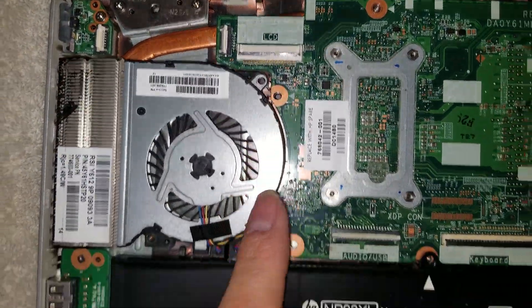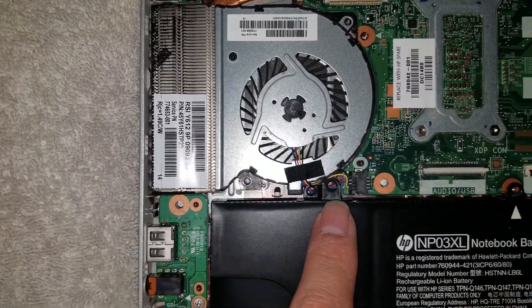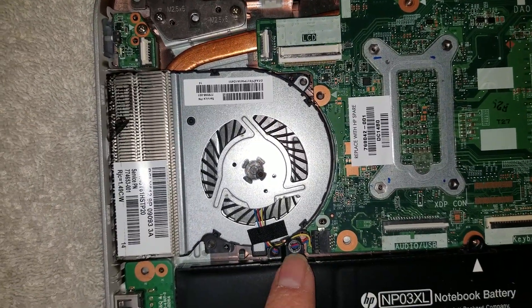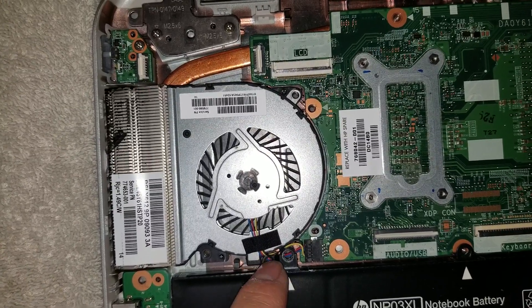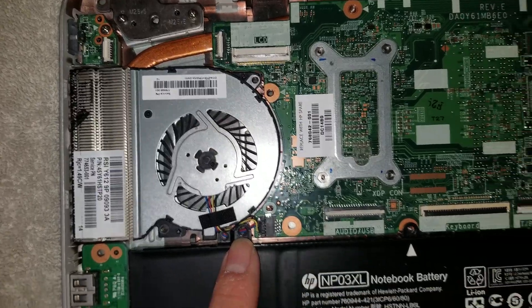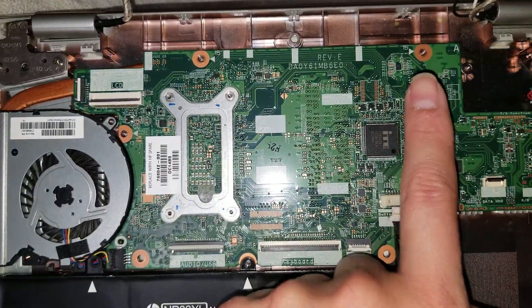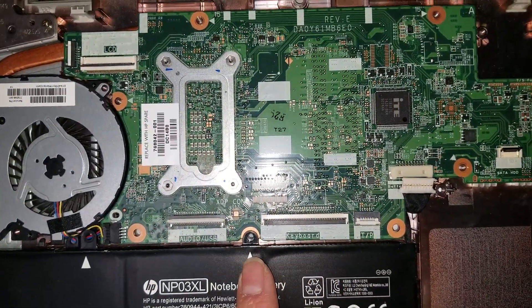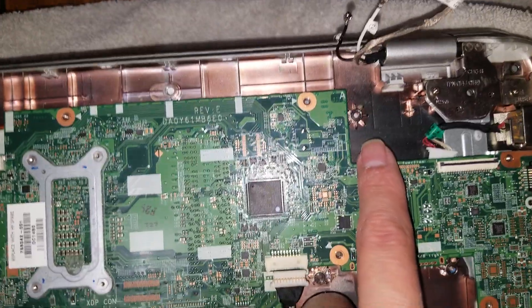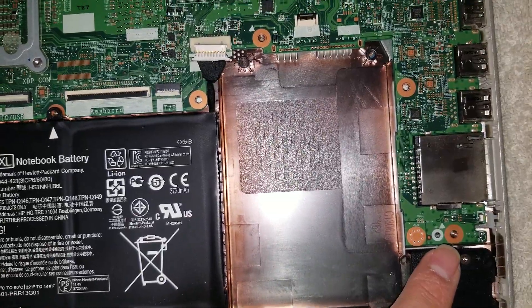There are several screws holding the motherboard: one screw here, one here, one under where the fan connector sits, two screws up top, and additional screws in each corner. Make sure to account for all of them before attempting to lift the board.